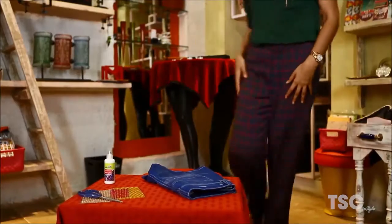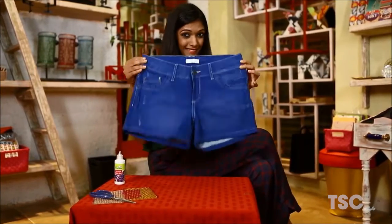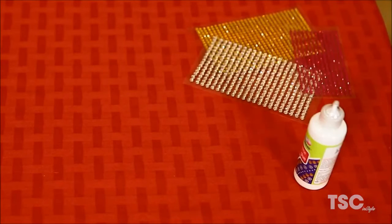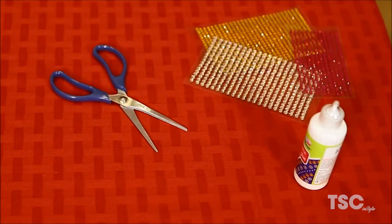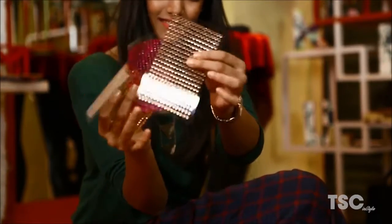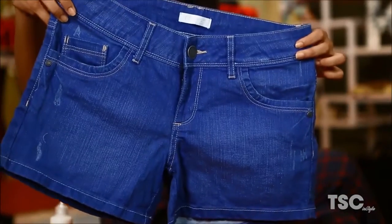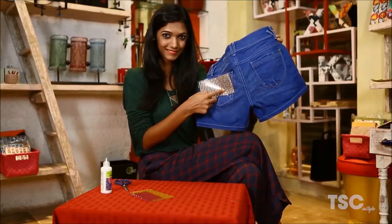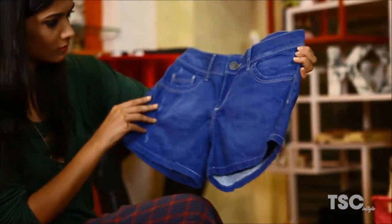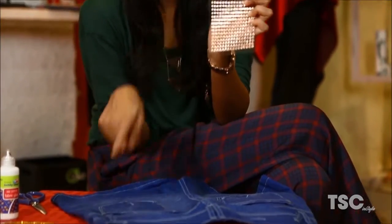Now it's Hemal's turn. For making your old denim shorts look new, you need some different coloured embellishments, glue and scissors. Choose the colours and style of the embellishment that you would love to see on your blue denims. Choose the areas that you want to highlight. Stick the embellishment wherever you like.